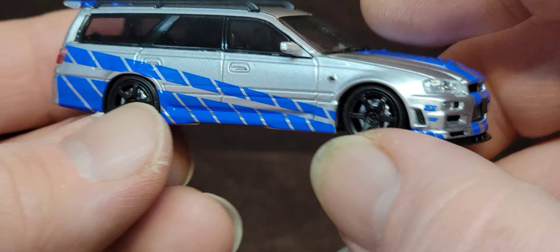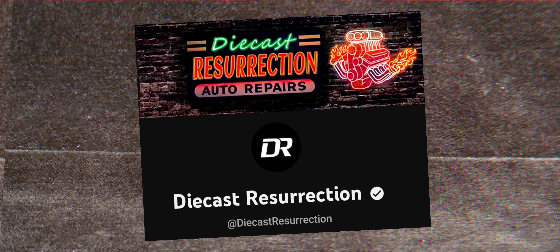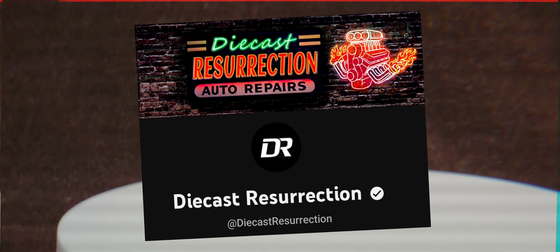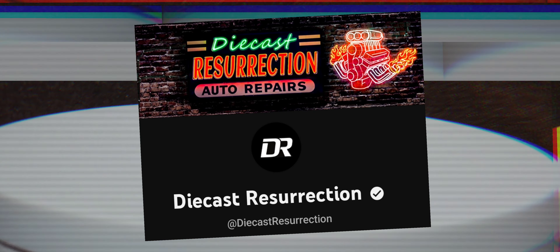I like this a lot, man. Let's put this on the rotisserie, as Diecast Resurrection once said. Diecast Resurrection, bring back your channel, dude. I'm tired of watching all this garbage on YouTube, man. I miss your channel. I miss your humor. Diecast Resurrection, do you hear me, brother? Please come back. We need you.